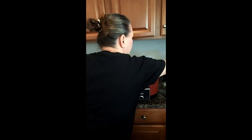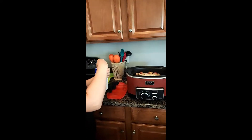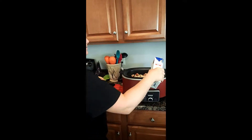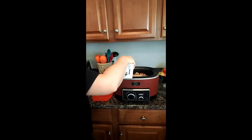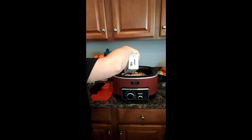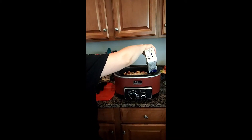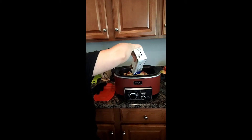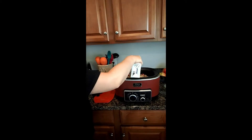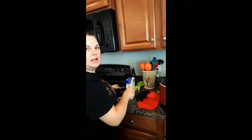Now we'll add in our beef stock. I'm not going to add the whole container — just about half of it, because the roast is going to make its own juices as well. But we definitely don't want it to dry out. I'm going to set it on low for the eight-hour cook mark, but I'll be checking it periodically and come back to let you guys see what we've got going on. We'll just cook it until it's done — we don't need to set a time limit on it.